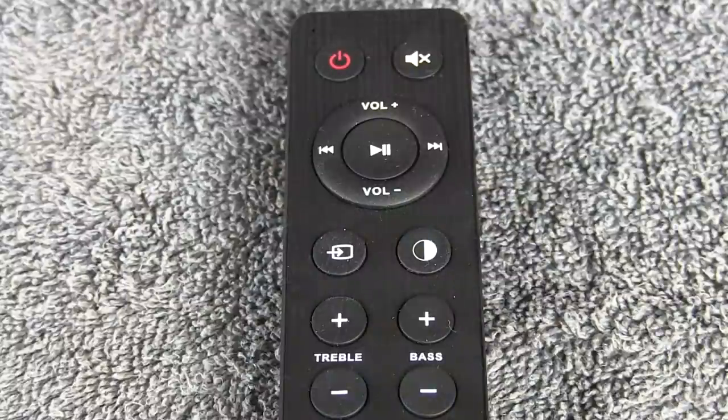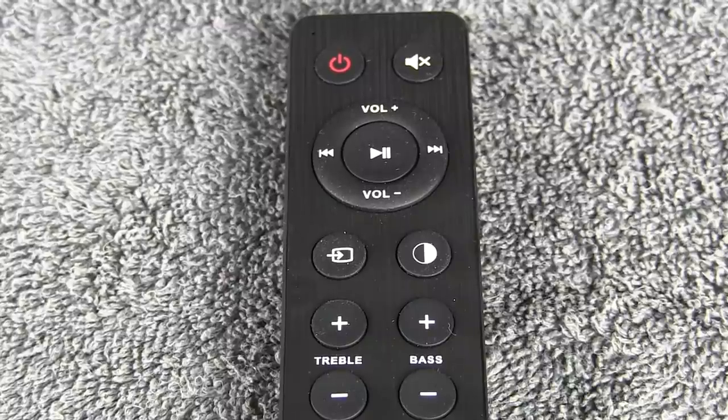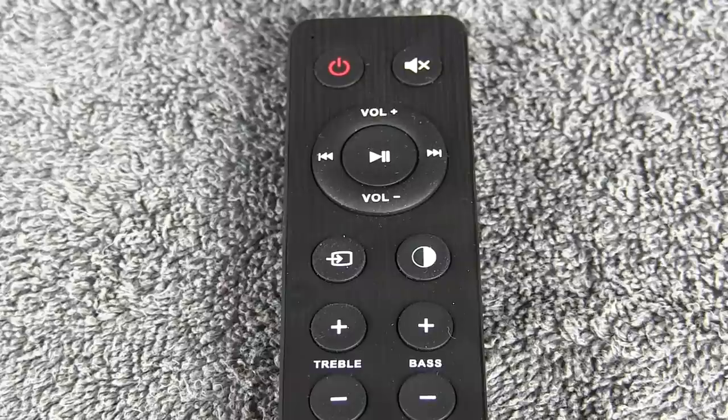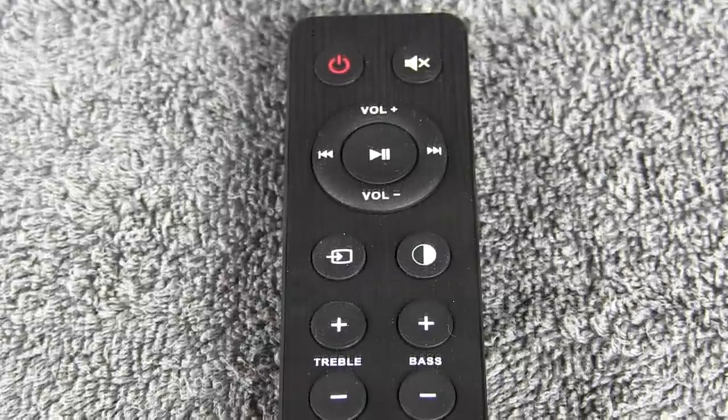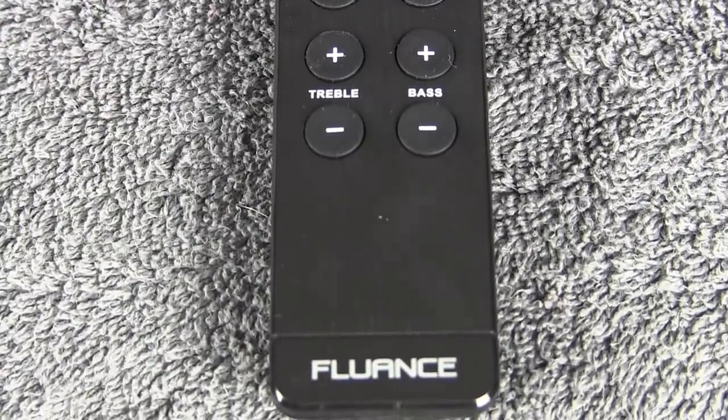The remote that comes with them has the power button, a mute button, and a little circle pad for stop, play, pause, and reverse — for Bluetooth connections if you decide to use these for that. It has an input selector, and you can dim the little LED on the front that tells you whether they're on, off, on Bluetooth, or line in. The bass and treble controls I was actually really impressed with, because it's not like the bass and treble controls you find on a regular stereo amplifier. These things are really subtle — you turn up the bass and all of a sudden you're realizing, wow, these things rock. You turn up the treble and you just dial it in and it's really amazing the way they've done this.